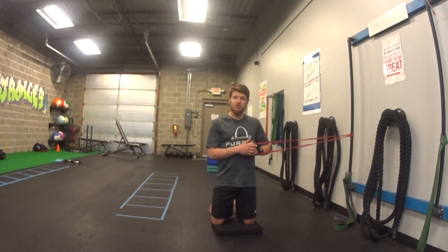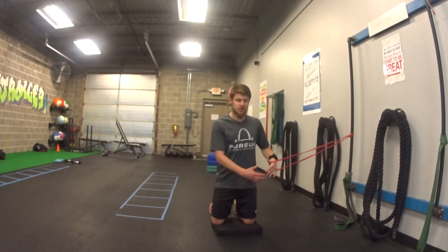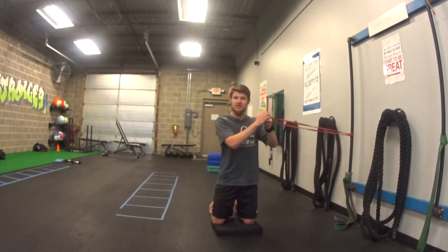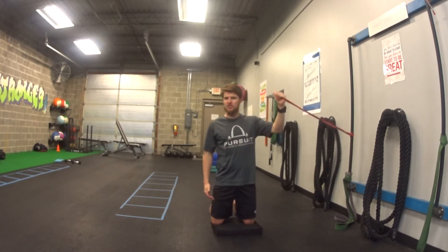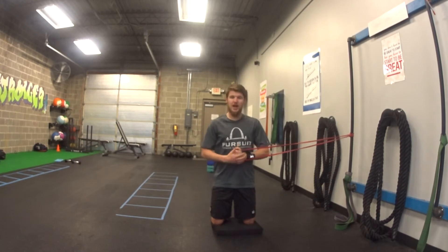For our tall kneeling anti-rotation press, I'm going to be here with both knees on the ground — that's my good tall kneeling position. Pull the band with two hands here; the hand closest to the band is doing most of the work, the other hand is just assisting it. I pull it until it's right in front of my belly button — this is my starting position. So: knees on the ground, up tall, two hands, band at your belly button.